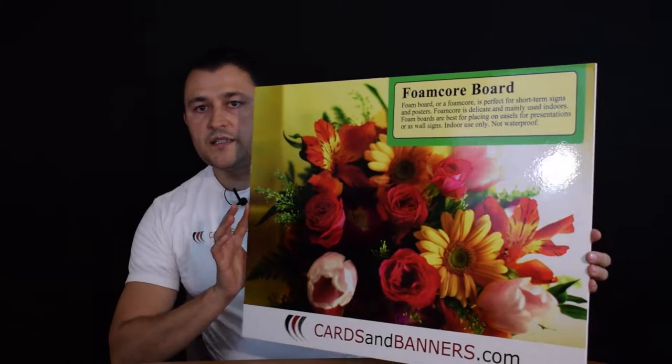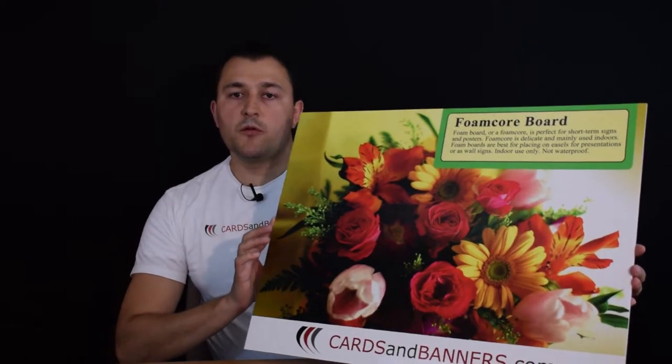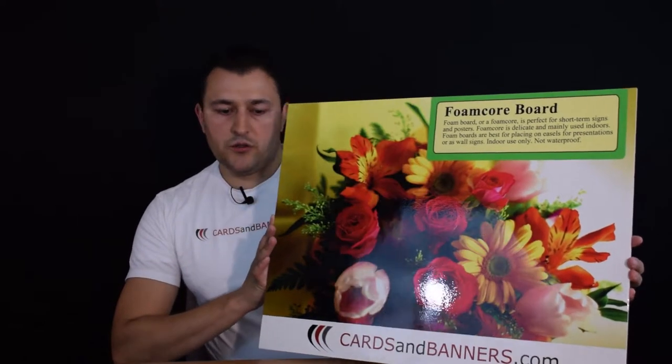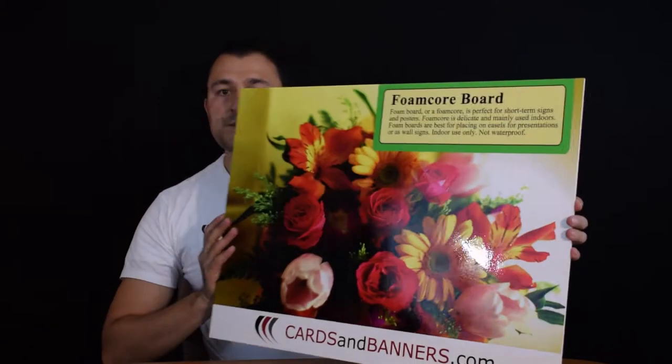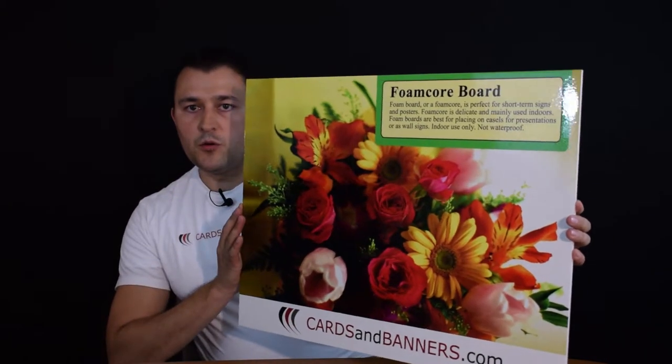Like I said, they are very delicate. They're made for indoor use — they are not waterproof. As you can see, inside it's actual foam, but they are printed full color.